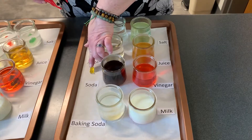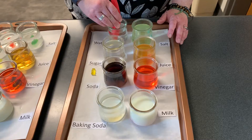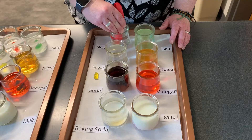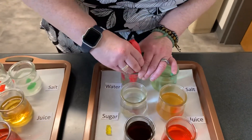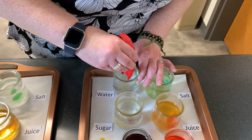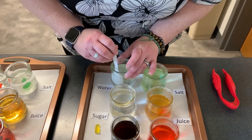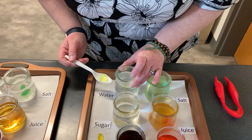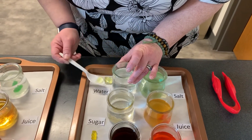So here's a gummy bear as it is from out of the bag, how it potentially came out of your cupboard. And here is — it doesn't want to come out of the water. I'm going to have to get a spoon because it fell apart. It absorbed so much water it came apart.